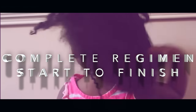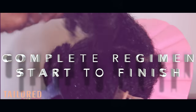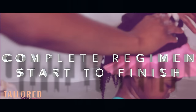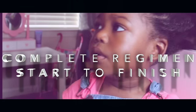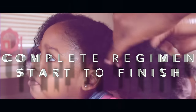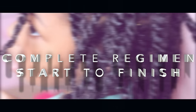Hey guys, I get so many questions from parents asking me how to start or create a regimen for their children's hair. So here is my daughter Summer's complete regimen from start to finish. I hope you can find this helpful and use this as a base to start your child's hair journey.